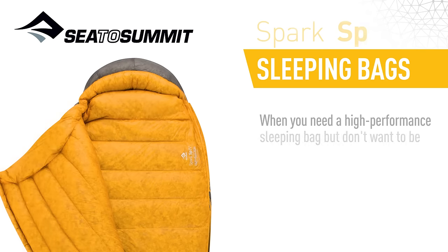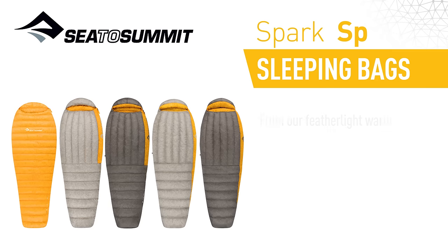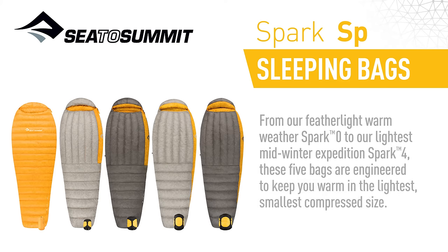When you need a high-performance sleeping bag but don't want to be weighed down by it, reach for our Spark Series bags. From our Featherlite Warm Weather Spark Zero to our lightest Midwinter Expedition Spark 4, these five bags are engineered to keep you warm in the lightest, smallest, compressed size.